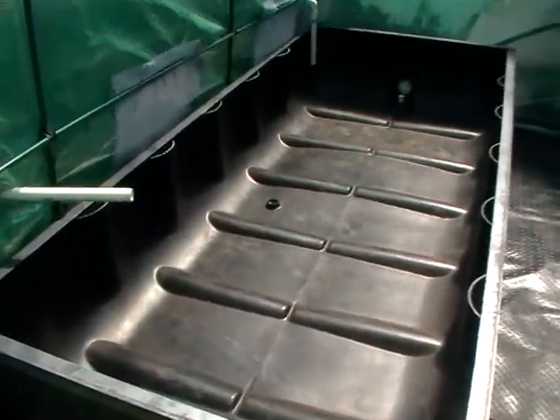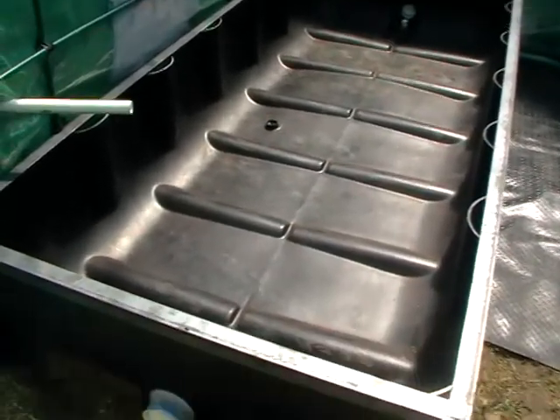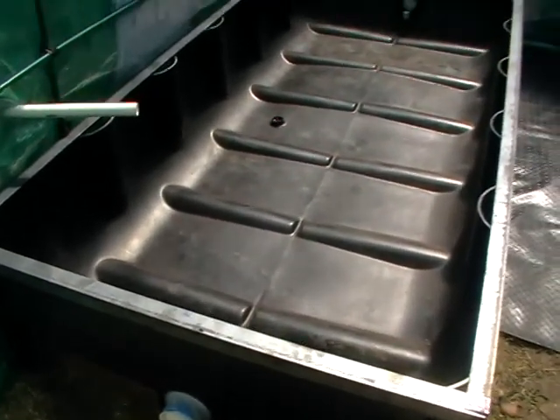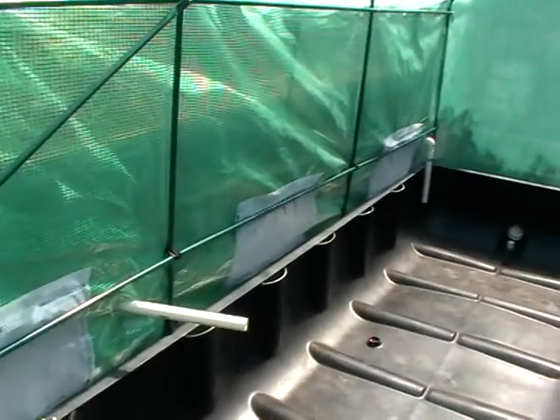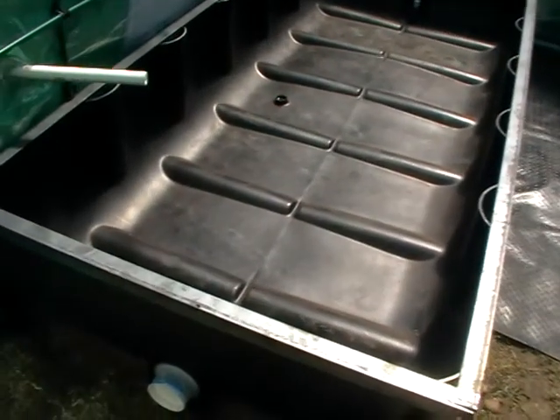So this is the other side — larger tank. A hybrid system basically means you have a grow bed with gravel connected to a grow bed with a floating raft.